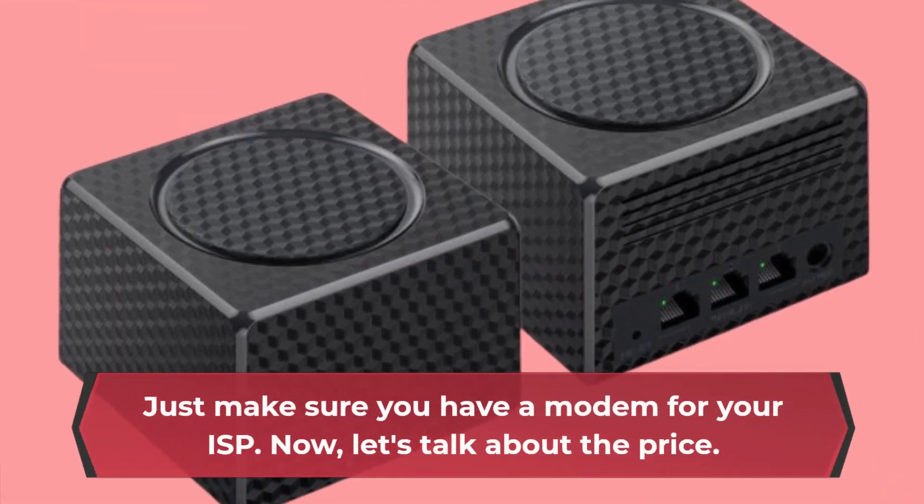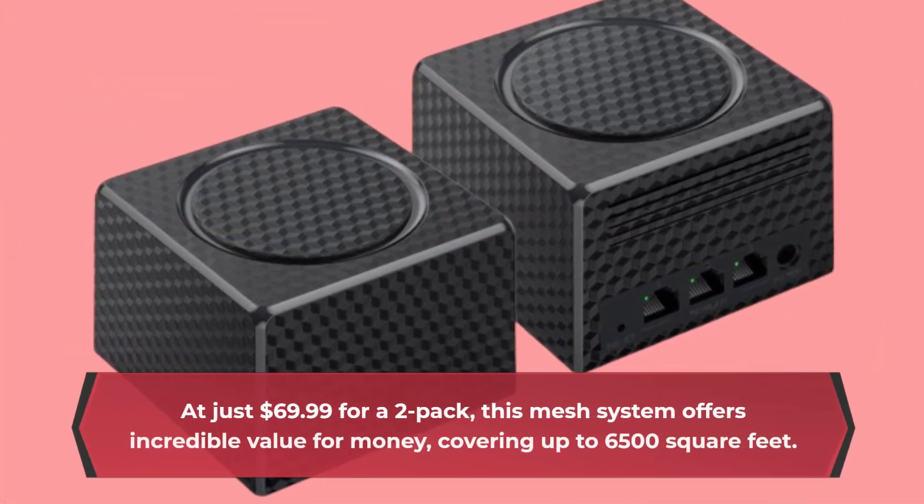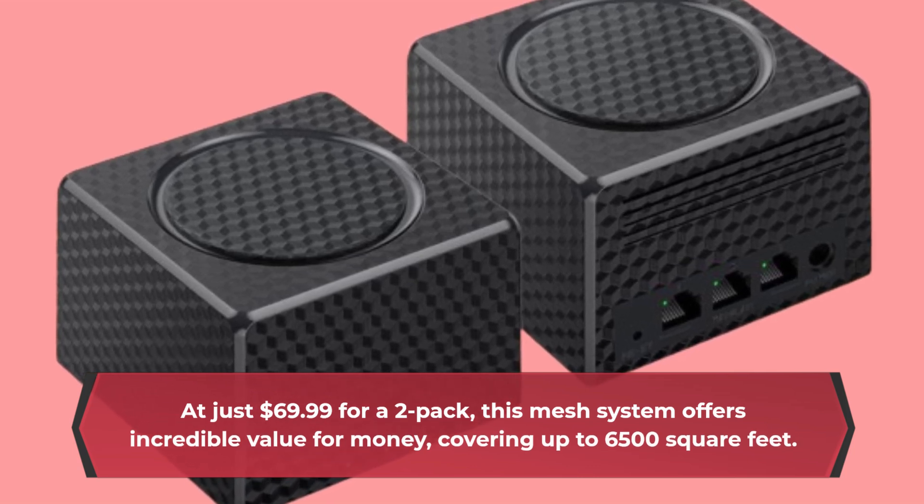Now let's talk about the price. At just $69.99 for a two-pack, this mesh system offers incredible value for money, covering up to 6,500 square feet.